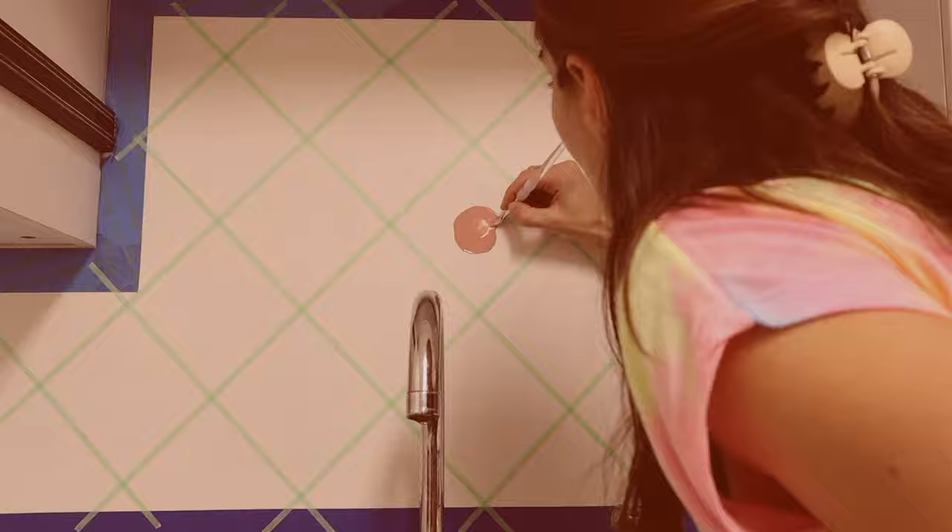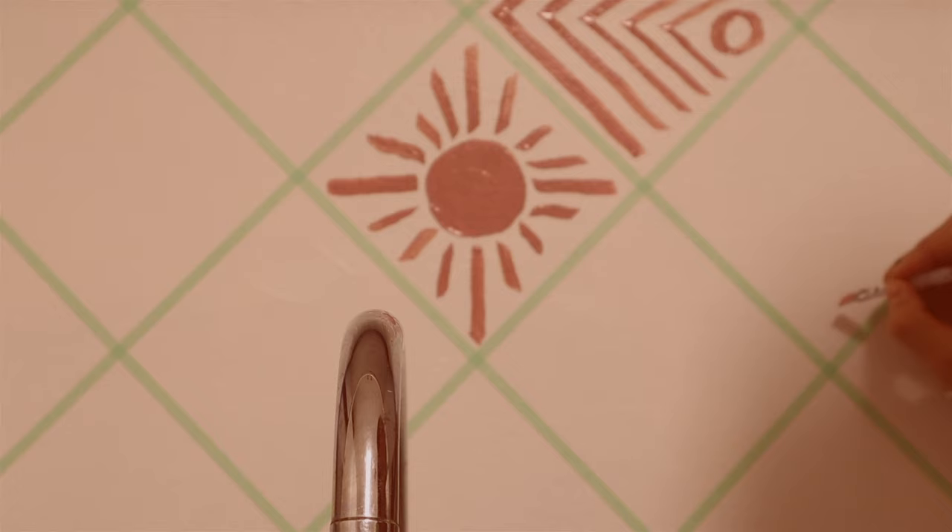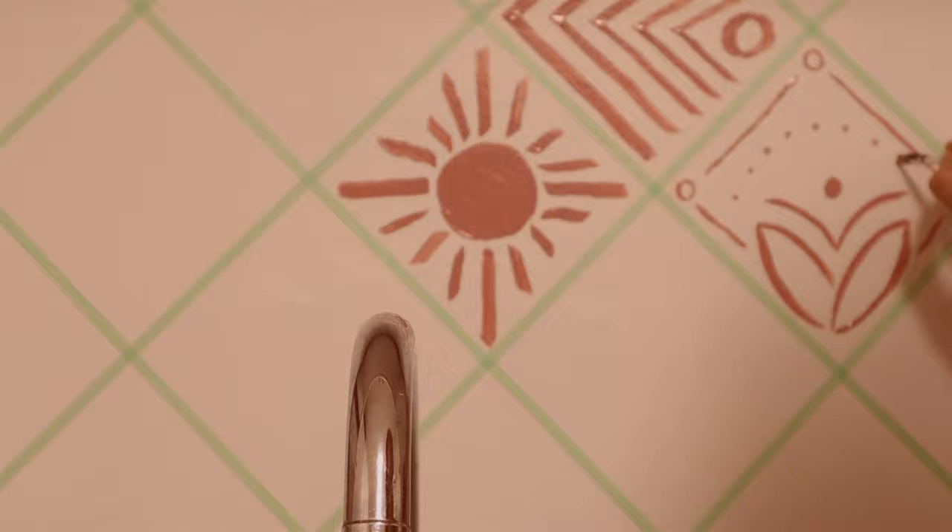Obviously you can paint any style of design you like, but if you're going for a bohemian tone like me, here are some guidelines. I tried to mix it up with 50% allusions to nature and 50% abstract design. The boho vibe is very forgiving — it actually is better if it looks hand-drawn and not exact. That really does work for the aesthetic, so it's great to do it by hand.